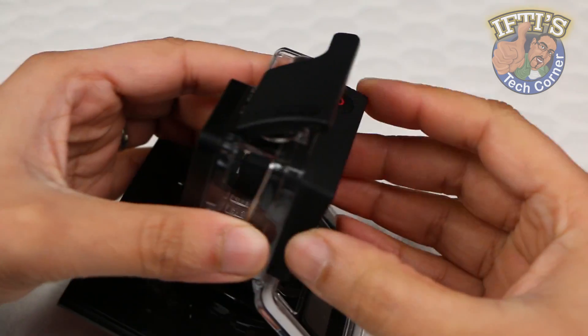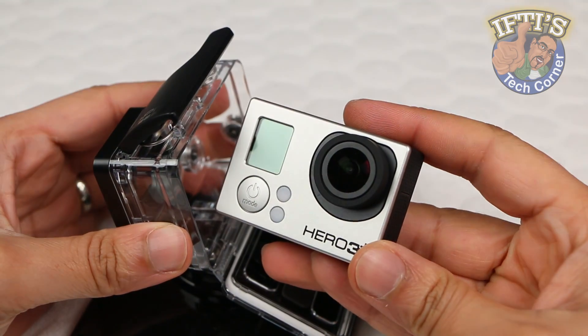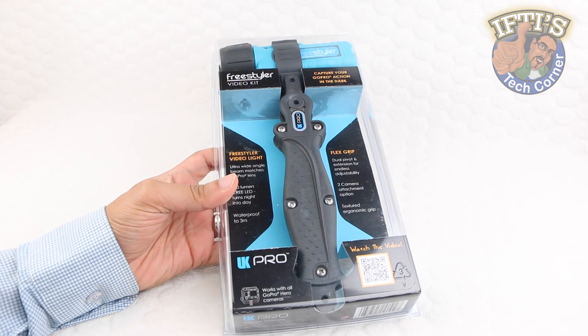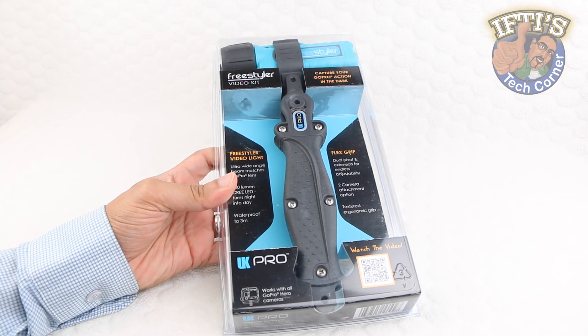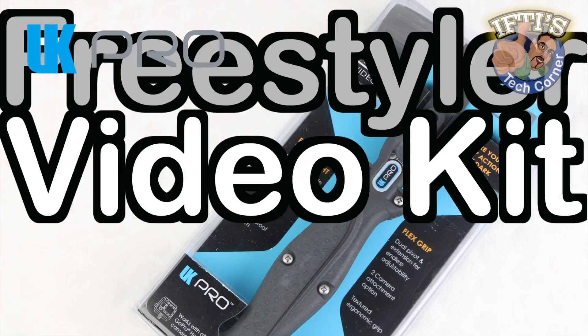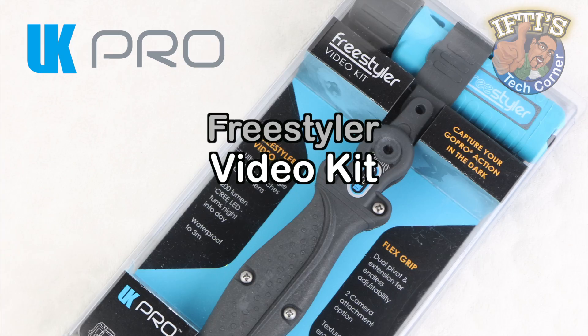Users looking for a GoPro kit that lets them shoot professional quality video at night or in the dark need look no further. At least that's what UK Pro believe with their video lighting kit for the GoPro. Welcome to Iftis Tech Corner where today we'll be looking at the UK Pro Freestyler Video Kit.